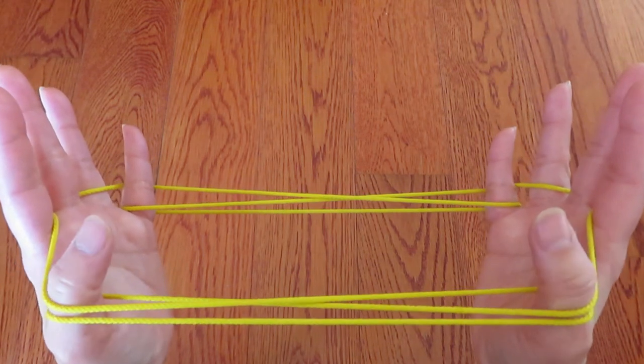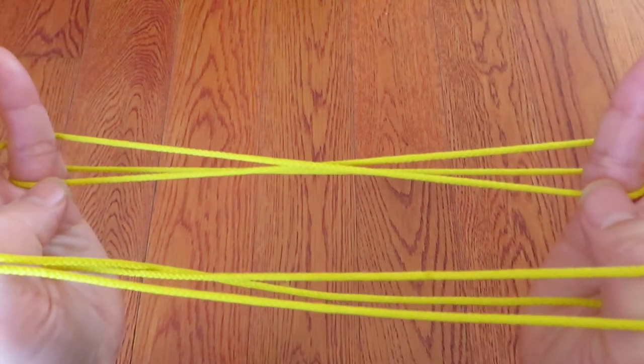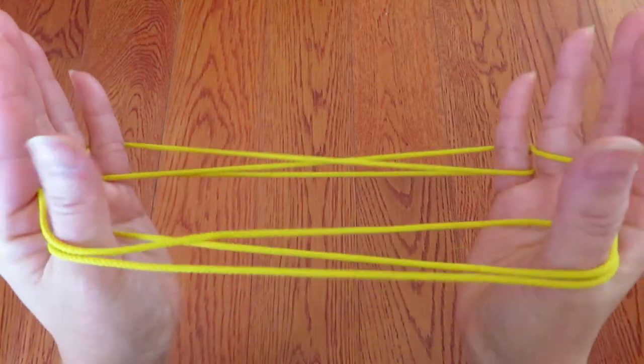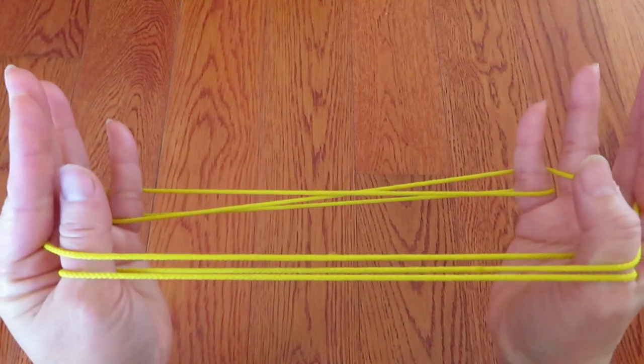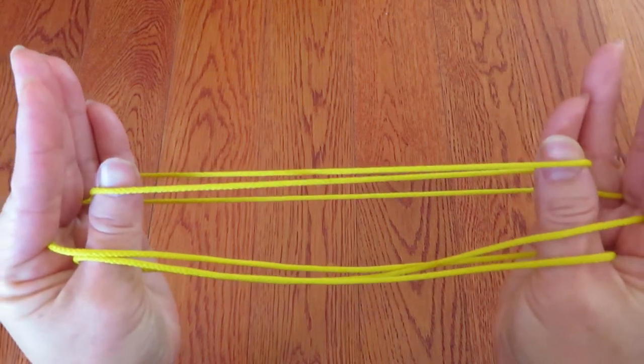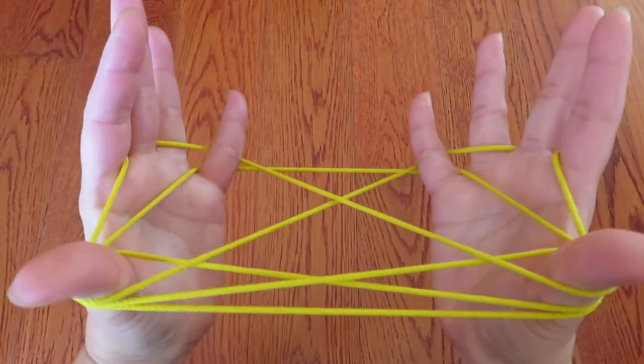Now with both thumbs, pick these strings in front of both pinkies, keeping all the strings around the thumbs. And with the back of the thumbs, pick the strings. Like this.